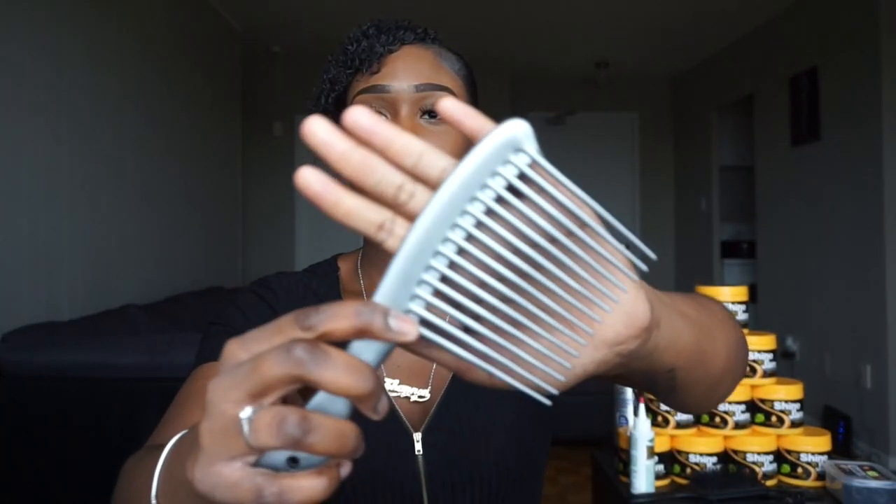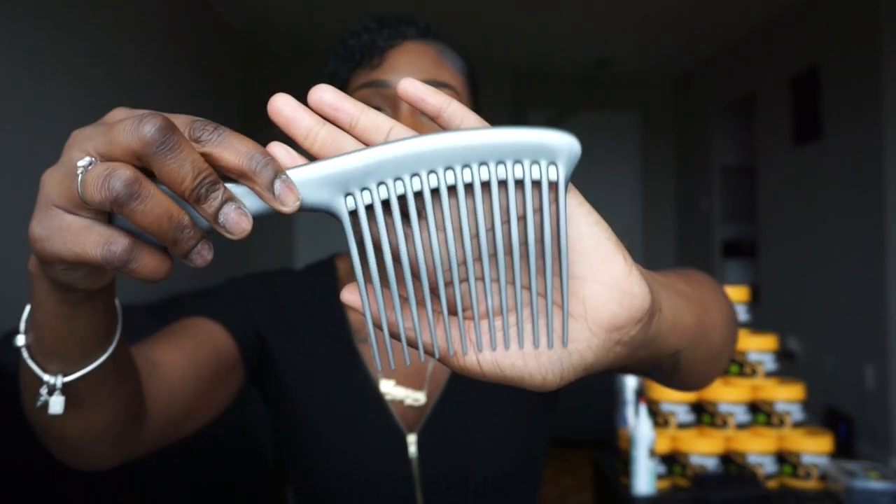The number one thing I like to start off using is a wide tooth comb, this one right here. I like using this comb just because the teeth are wide and it's a ray comb, so when you comb through the natural hair it gets out all the knots and all the tangles and all that good stuff.